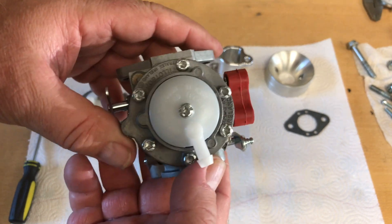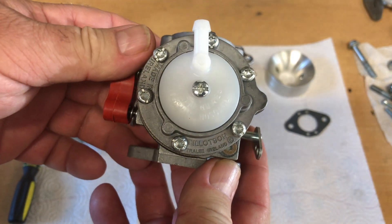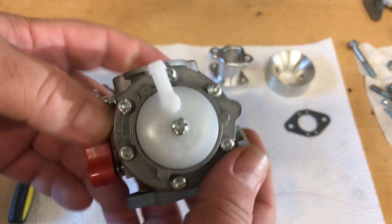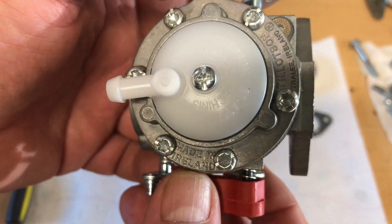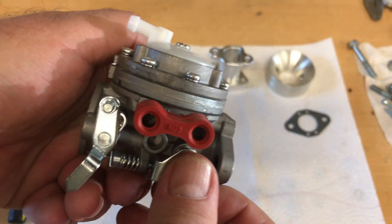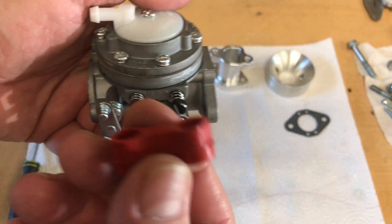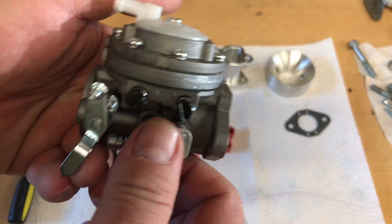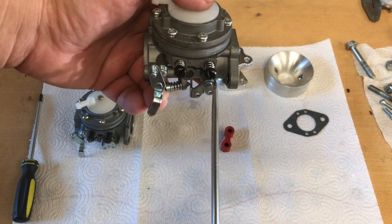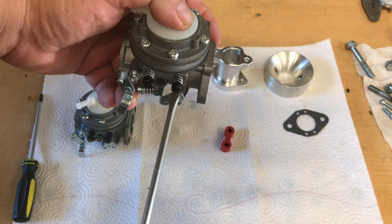Whoa — this one says Tillotson right on it, 'Tralee, Ireland.' Made in Ireland! Well, I wonder if that's true — I hope that's true. This one just popped right off, and the retaining springs on those screws are silver, not black.